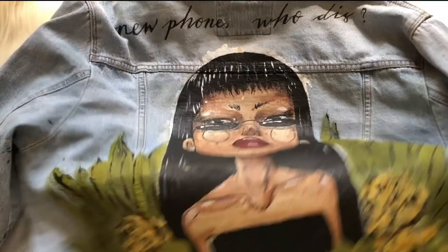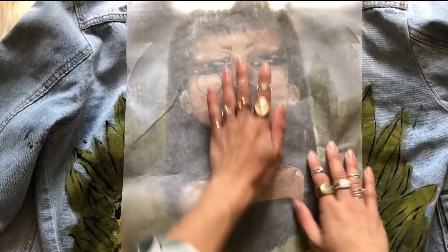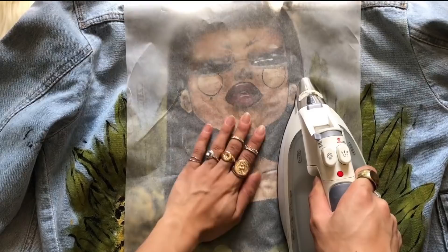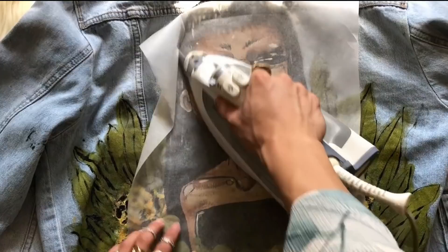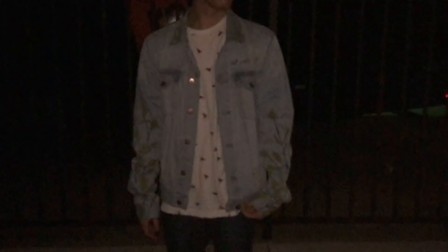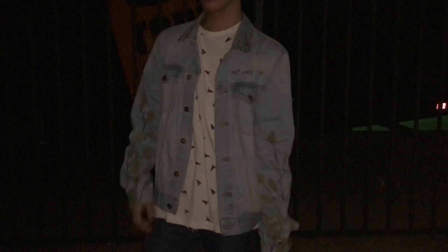So this is basically how everything turned out. I hope you guys enjoyed this process video — this is not really a tutorial. If you want to paint your denim jacket, you basically just need acrylic mixed with textile medium, or fabric paint if you already have it, plus a denim jacket. Let it dry for 24 hours and set it with a hot iron. After a few days you can wash it because of the textile medium. Thank you all for watching — see you next time, bye!